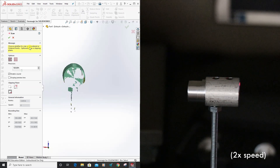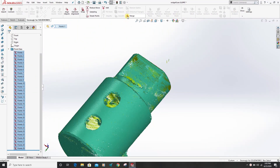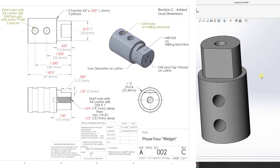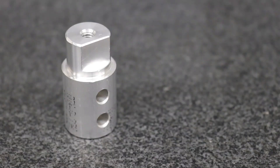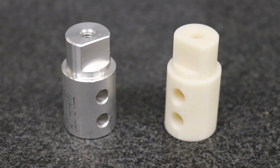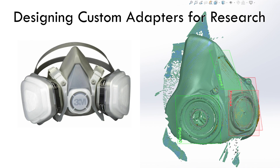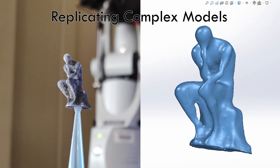The more an object is scanned, the more information is transmitted to the computer. The collected data can be used as is, or a CAD model can be generated from it. The generated CAD file can then be compared to the original design of a part as a form of quality control, or modified for numerous fabrication methods such as 3D printing. This makes the arm ideal for reverse engineering of existing parts that may be too complex or challenging to measure using traditional measuring methods.